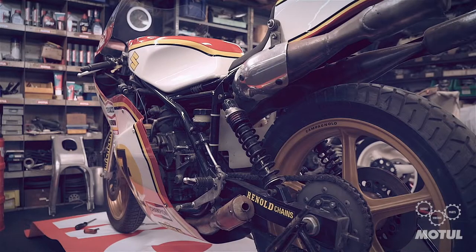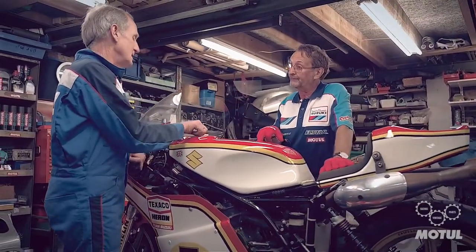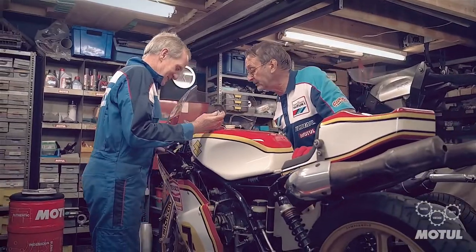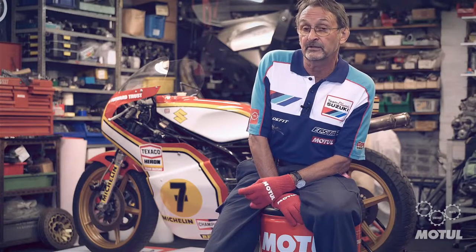Unfortunately, standing still for about 40 of those 42 years has not rendered the machine in a very good light. We are going to restore it, and we're going to be able to do that by using parts actually from the classic parts Suzuki range.